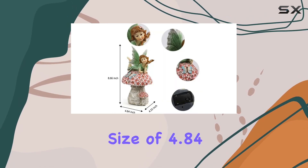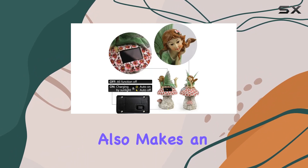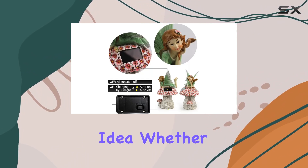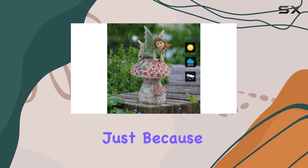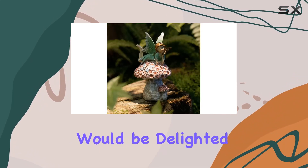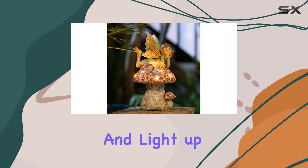With a size of 4.84 x 4.33 x 8.66 inches, this fairy statue also makes an excellent gift idea. Whether it's for a birthday, Mother's Day, Christmas, or just because, any garden enthusiast would be delighted to receive this charming and practical gift. It promises to bring a smile to their face and light up their yard.